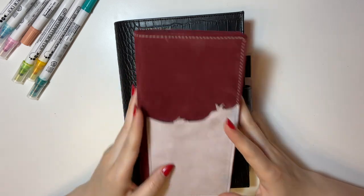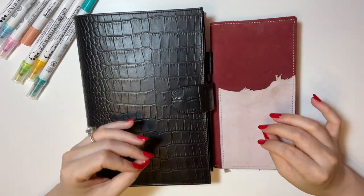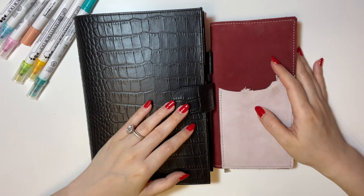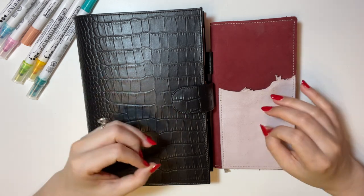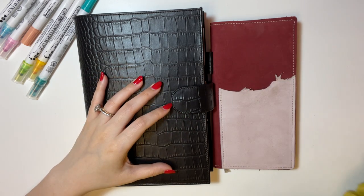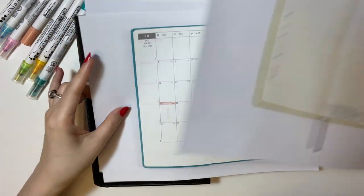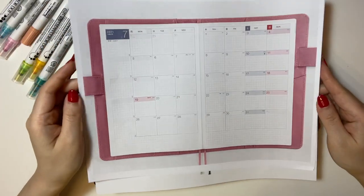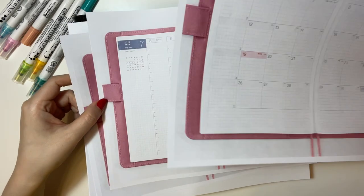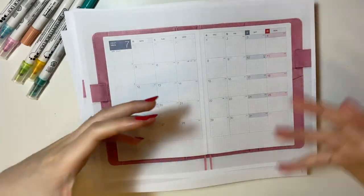So let's get started. I have my two planners here. I will first flip through them really quickly just to show you what the pages look like after I finish planning, and then I will give you a little overview of my overall structure. Afterwards, I will use these blank pages to mock-up plan with you guys, just so that I don't have to mess up my actual planner, and at the same time I can write down more specific things so you can see how my process works.